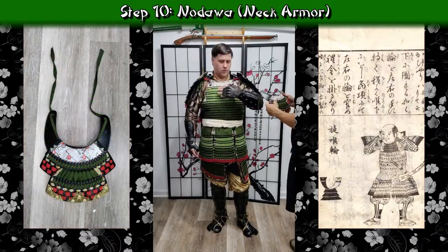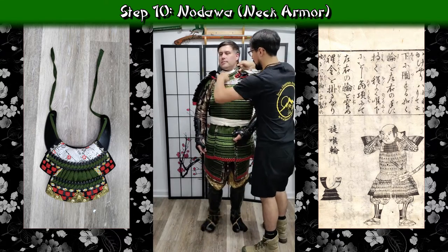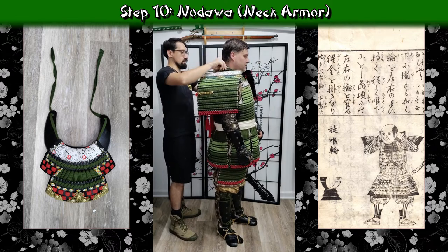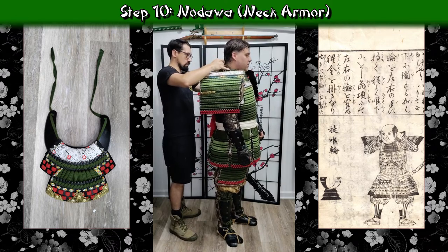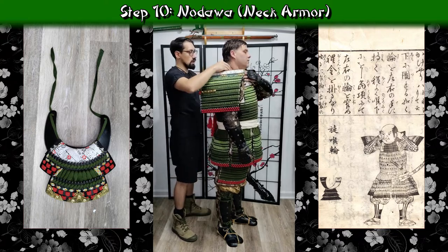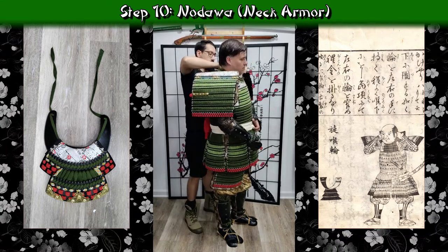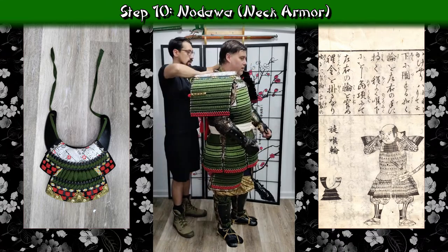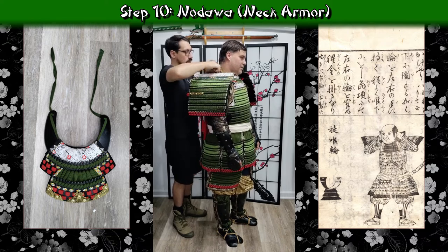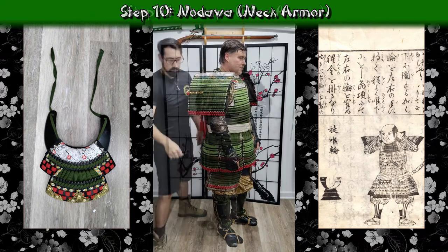Just as I opted to wear kogake, I'm also going to be wearing a nodawa — a supplemental neck guard. He's going to tie it off around my neck and then place it underneath the breastplate. This is the same way I wear it without help, but it's much easier with a helper because I don't have to try to reach behind myself and tie it — especially with the osode in the way, which can be a little frustrating to fiddle with repeatedly.